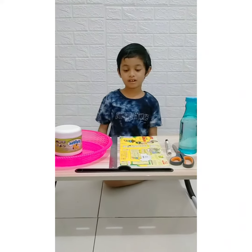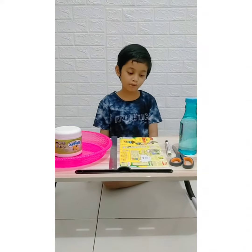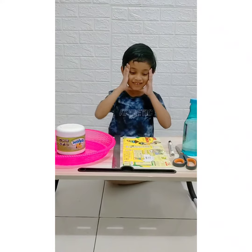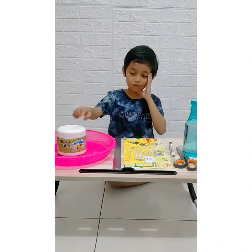Hi guys, this is a new video. Today we will be making a boat with soap.